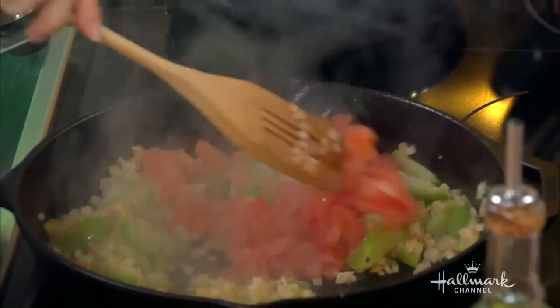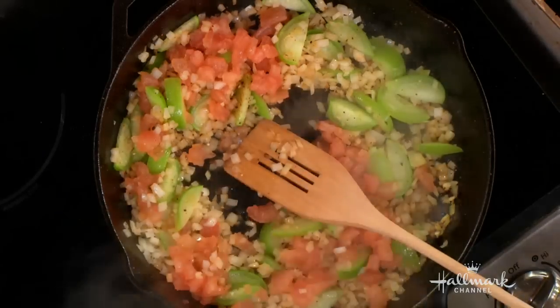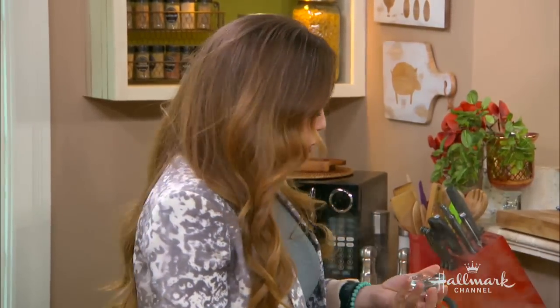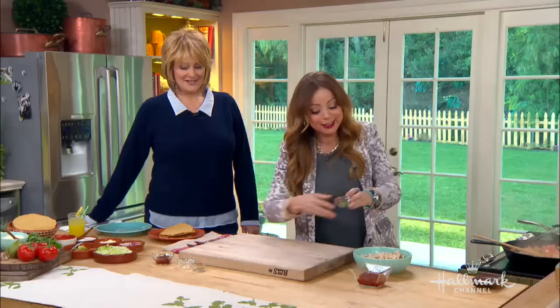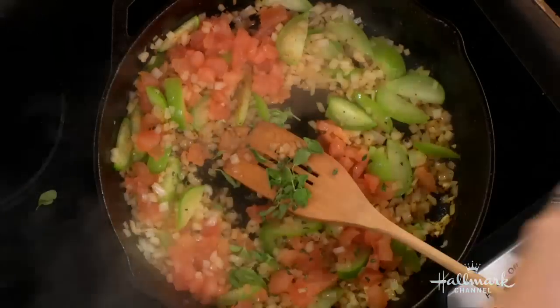Then we're going to add some chopped-up tomatoes — skinned and seeded. Usually when you're adding tomato you want to wait until the end, but for this one you want it to break down because it's going to be your sauce. The reason you wait until the end is it renders a lot of juice. We've got a little bit of thyme. What did you just add, Chef? A little bit of chopped thyme and a little bit of marjoram.